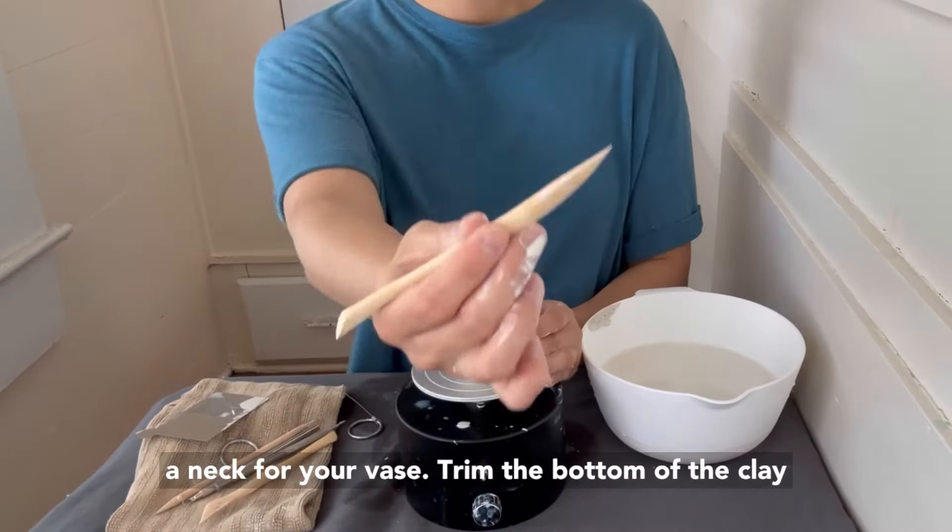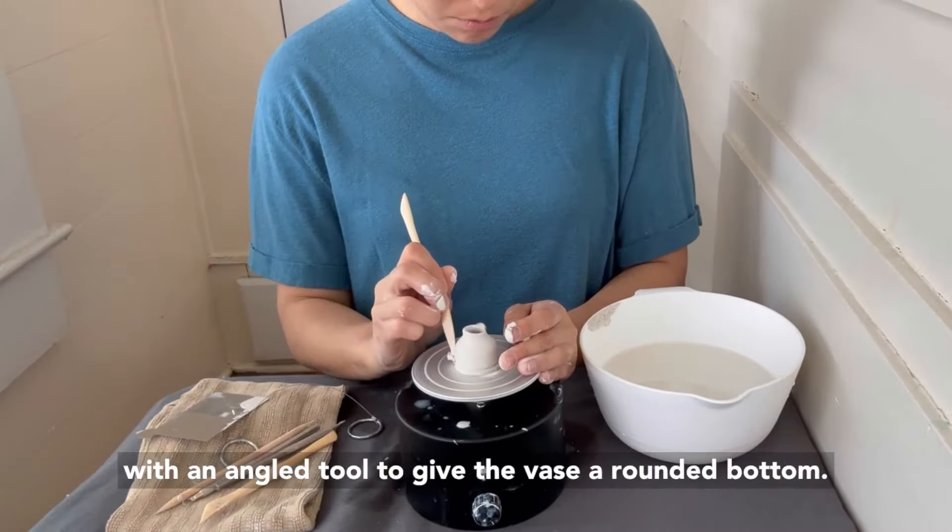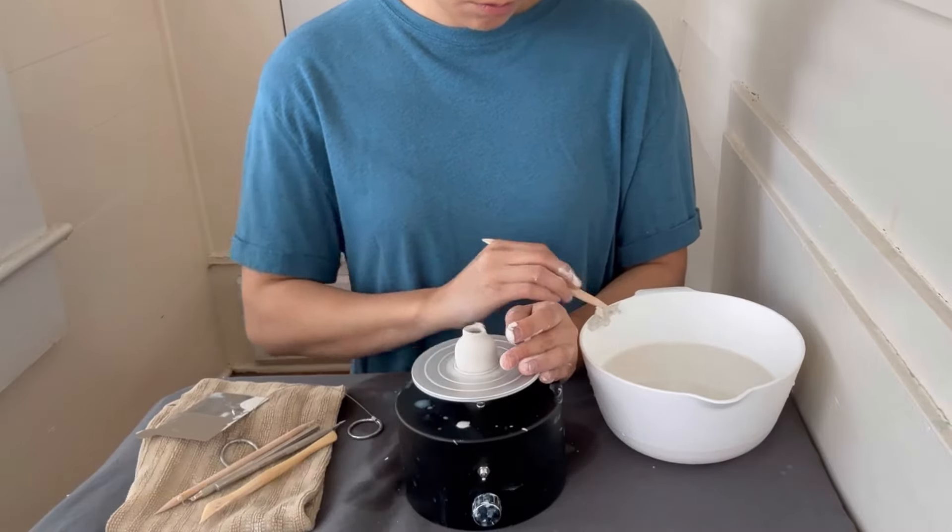Once the walls are at your desired height, apply light pressure using your fingers to narrow the hole and create a neck for your vase.